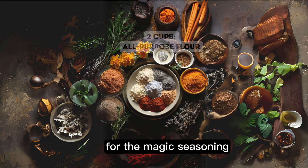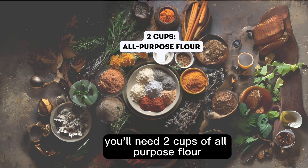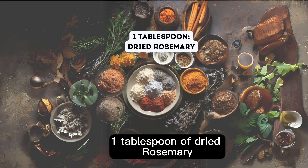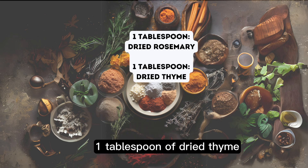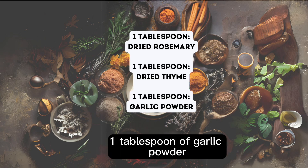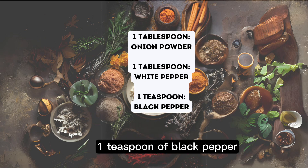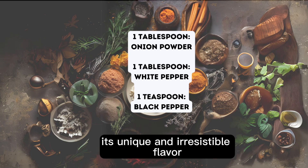For the magic seasoning, you'll need two cups of all-purpose flour, one tablespoon of paprika, one tablespoon of salt, one tablespoon of dried rosemary, one tablespoon of dried thyme, one tablespoon of garlic powder, one tablespoon of onion powder, one tablespoon of white pepper, and one teaspoon of black pepper. This blend is what gives KFC its unique and irresistible flavor.